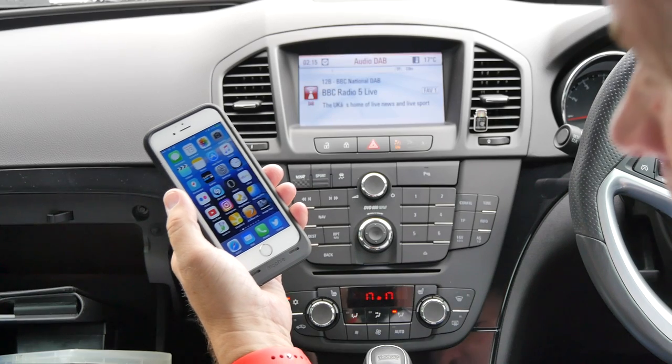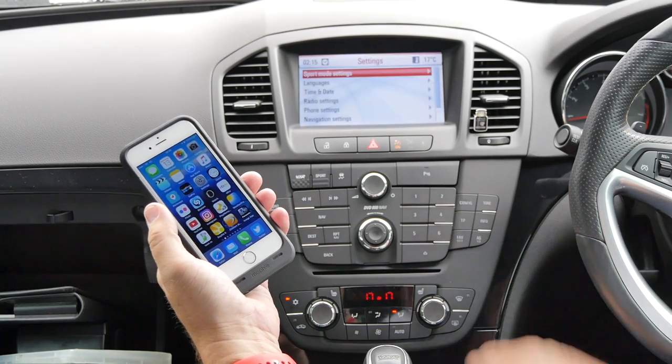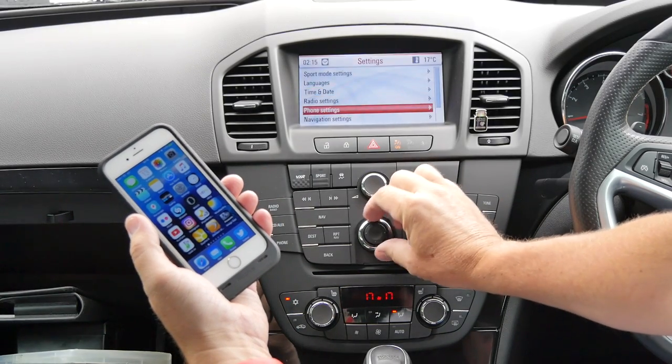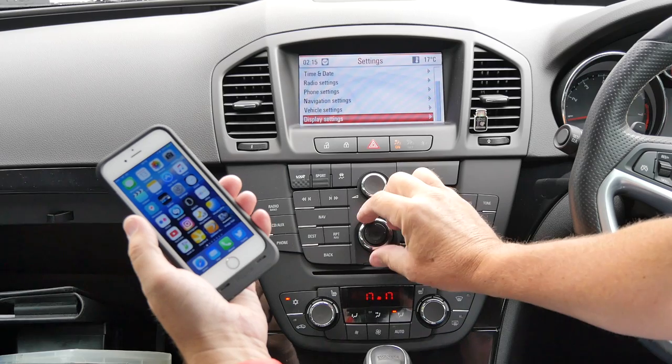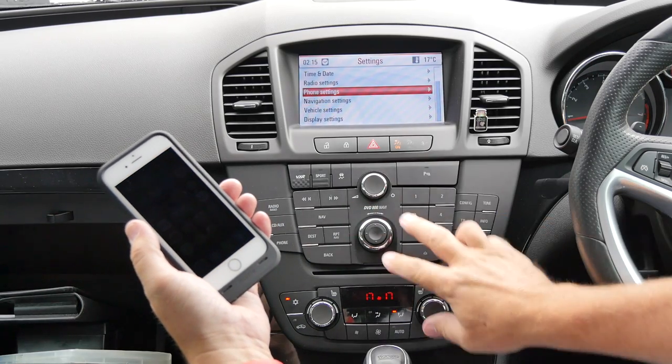I'll just show you how to pair your phone with the Bluetooth system in the Vauxhall Insignia. Click config, then this multi-function switch here, and navigate to phone settings.